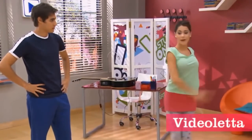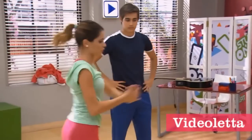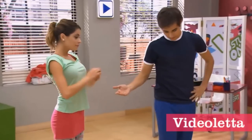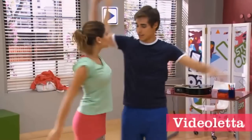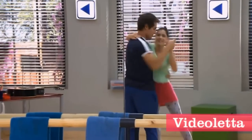One, two, three, four, five, six, seven, eight. But you'd go to the right, okay? We both cross — in the mirror. Right. If you want, after that, after we step, we could open and close. That's it. There it is. And down.